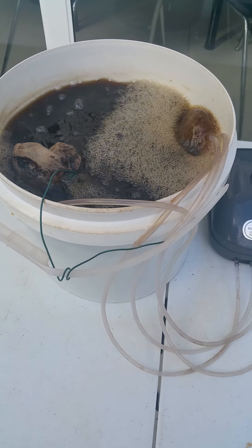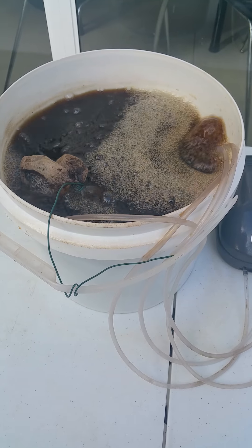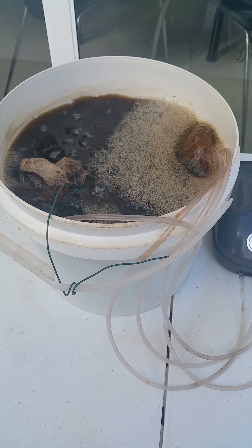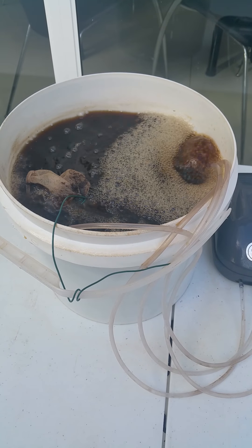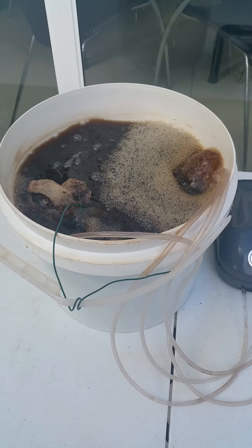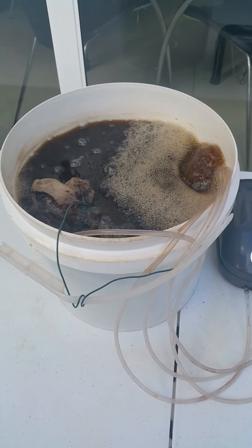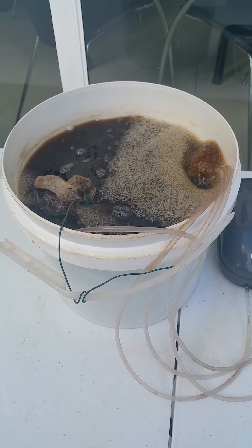Hi folks, it's the Smile Moolah here. Today I want to talk to you about actively aerated tea, which is highly beneficial for plants to produce highly nutrient vegetables. We take a two-pronged approach. The first one is our grow mix, which is very rich in nutrients and microbes, giving the plant a good head start.